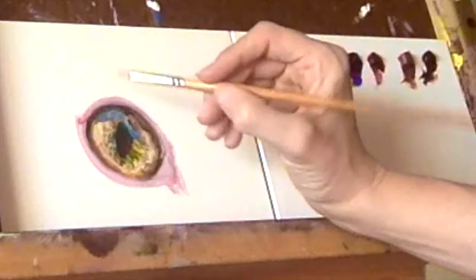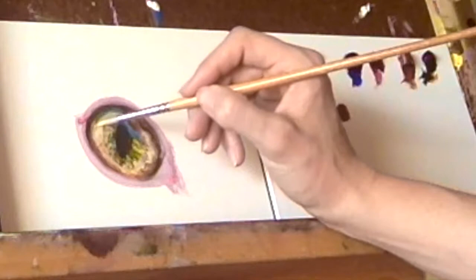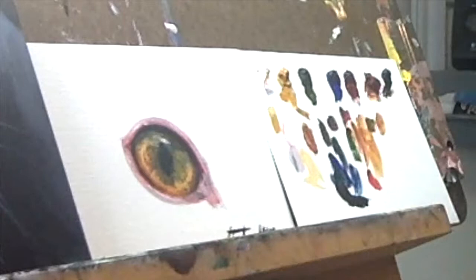At this point, the initial layer of thin paint is likely to be dry, so you can add in some more highlights with a combination of yellow ochre and titanium white. I continue to add depth with thin glazes of sap green and burnt sienna, deepening the areas around the eye with alizarin crimson and burnt sienna, and accenting with highlights of alizarin crimson and white.